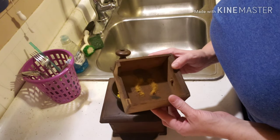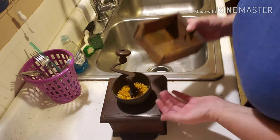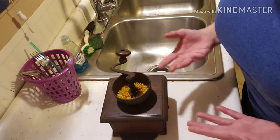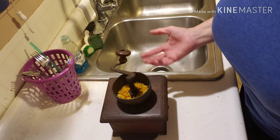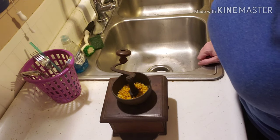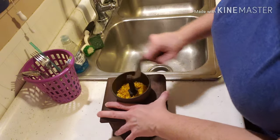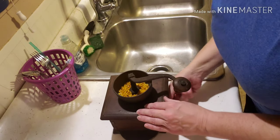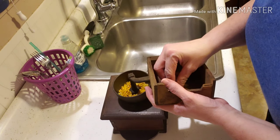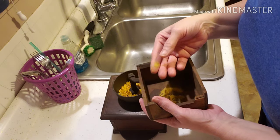That first bit looks like it's got some coffee in it, but I'd say it will work as a grain mill. I've never tried to make cornbread out of corn that I milled myself, so that'll probably be another video, but at least I got to test this out. It comes out quite fine.